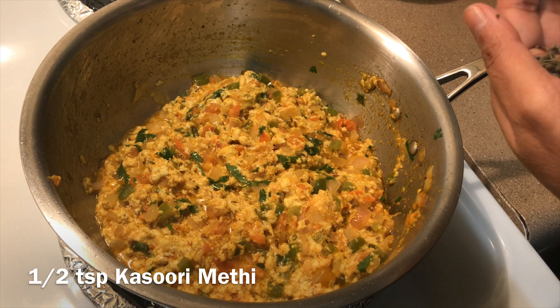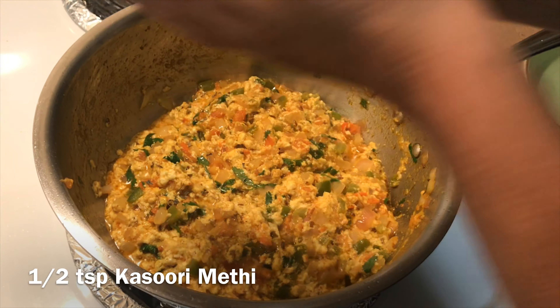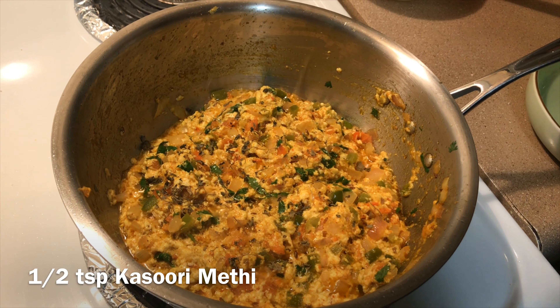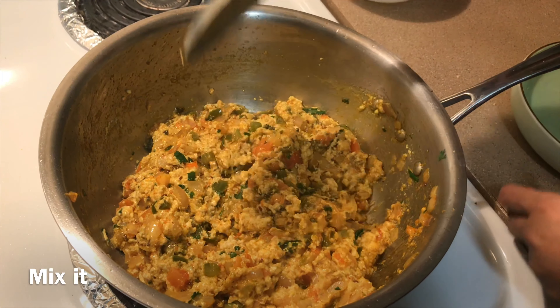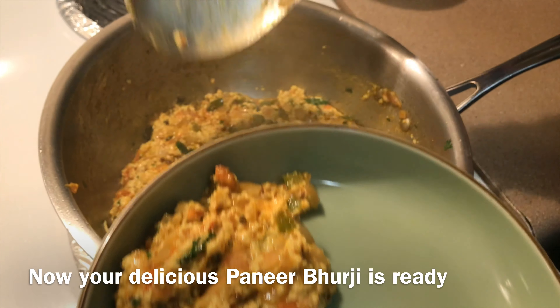Add 1 to 2 teaspoons of kasuri methi and mix well. Now your delicious paneer burji is ready.